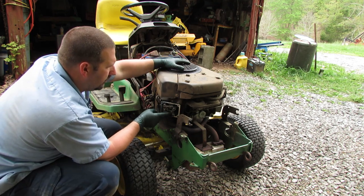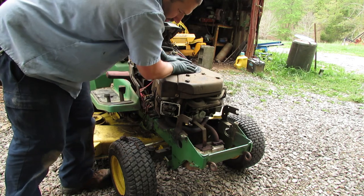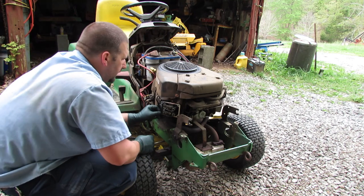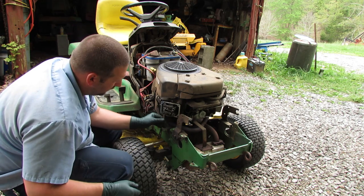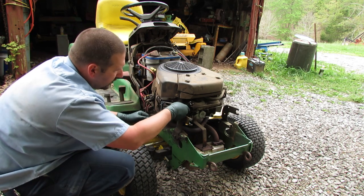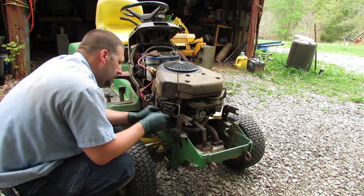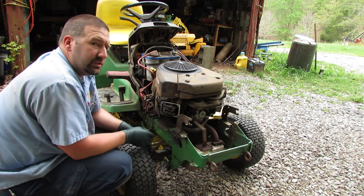Now we're going to rotate the engine over and get the other cam on its very top so we can adjust this one. That one feels pretty loose too, but let's check — it's already about four thousandths. That's good enough, I'm not even going to adjust it, but I'll make sure the nut is tight since I'm in here anyway. Yeah, four thousandths and it's holding on to it, so this side is done.